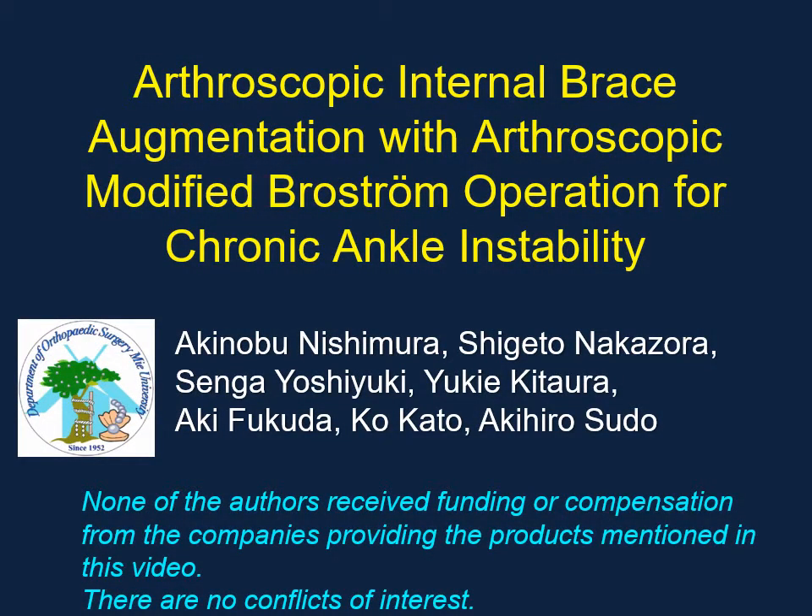In this video, we present arthroscopic internal brace augmentation with the arthroscopic modified Broström operation for chronic ankle instability.